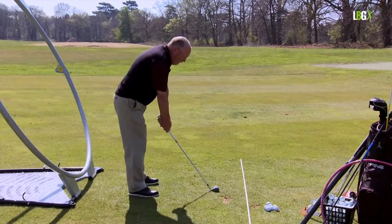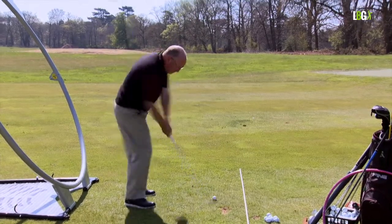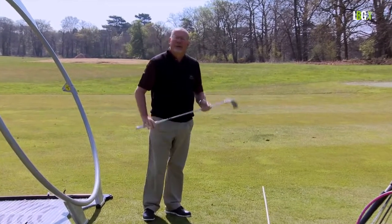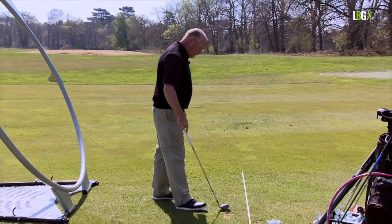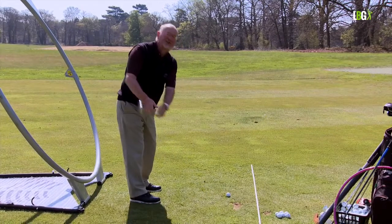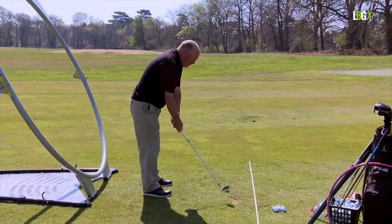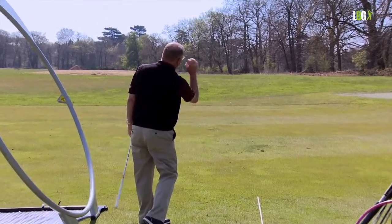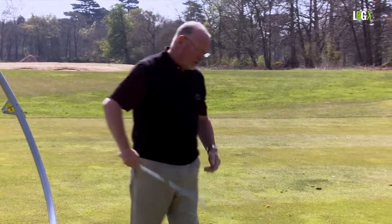The higher the shot required, the more wrist hinge you need. If I had to go over some trees, the swing plane would be the same but I would cock my wrist earlier and release more quickly, increasing the flight of the ball by about 25 percent in terms of trajectory. Conversely, if I play a shot with no wrists, the ball goes lower. With a wedge and no wrists, the length of the swing is reduced and the ball probably goes 30 percent lower than the shot that had the wrist mechanism.